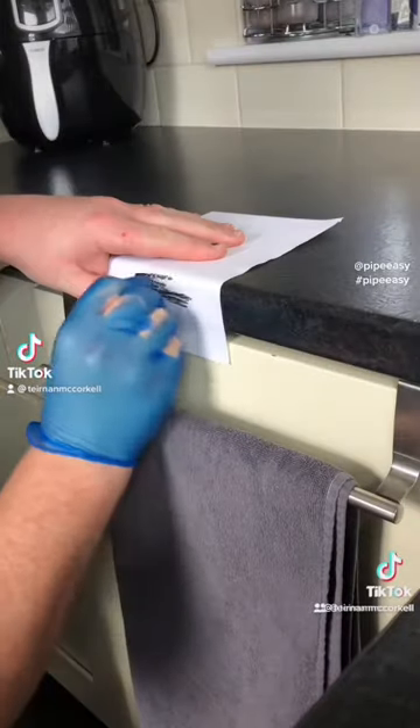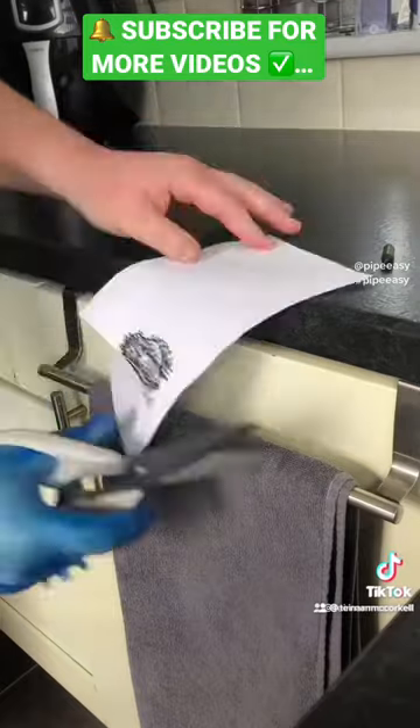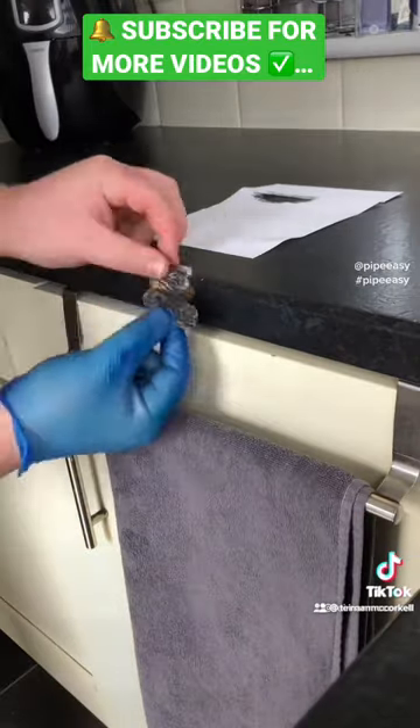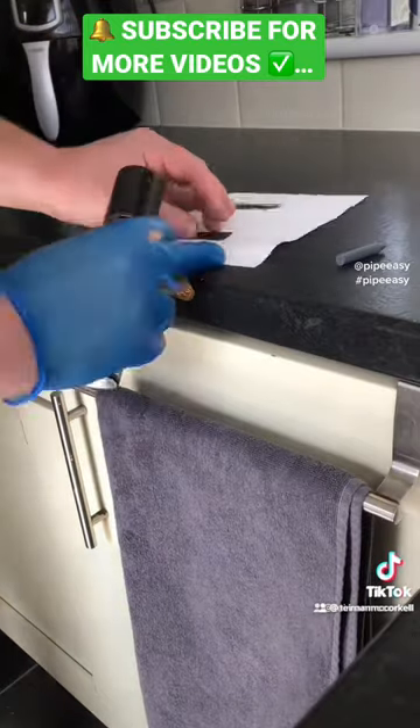Nobody likes a chipped worktop. Trace over with a crayon and simply get some scissors and trim around the outline. Check your template fits and take your time to really colour in that template and make the pattern match — as one I made earlier. We had to use a grey crayon just to get a good tone.